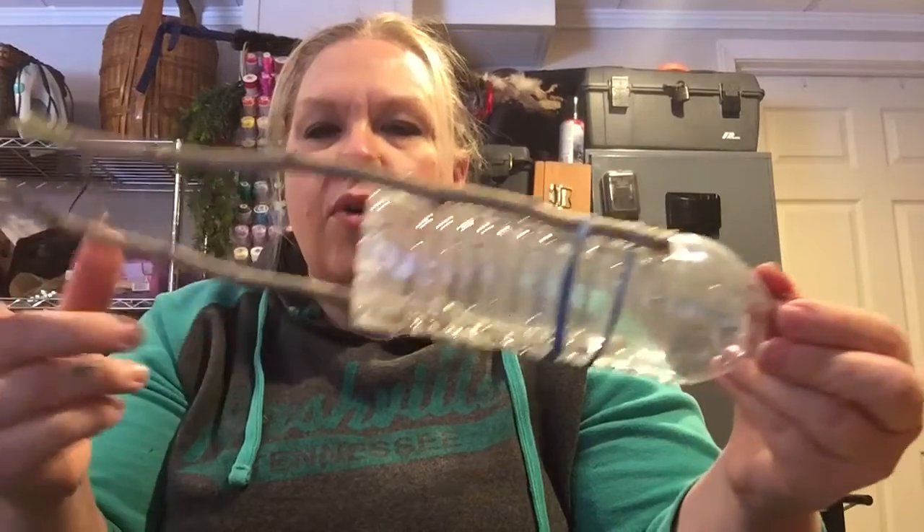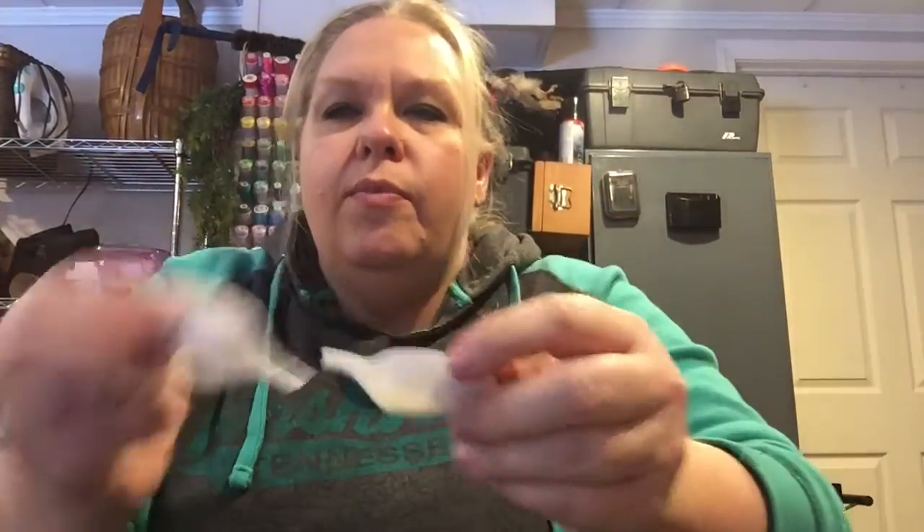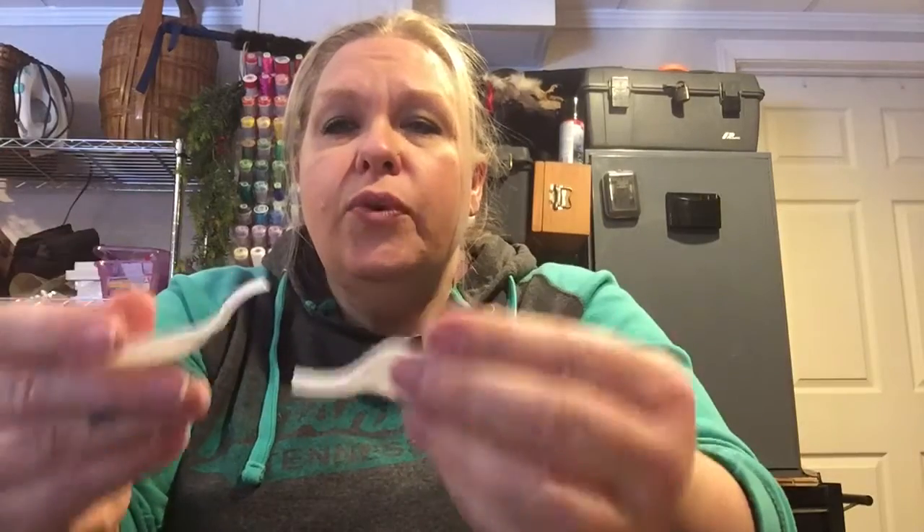Now make a propeller. If you have two plastic spoons you can use those, or use a rectangular piece of plastic cut off the side of a milk jug — go through your recycling and see what you have. The spoons work really well because you want the curvature like this. It will propel better because as it goes into the water it will cut the water and spin, creating a pull or drag.